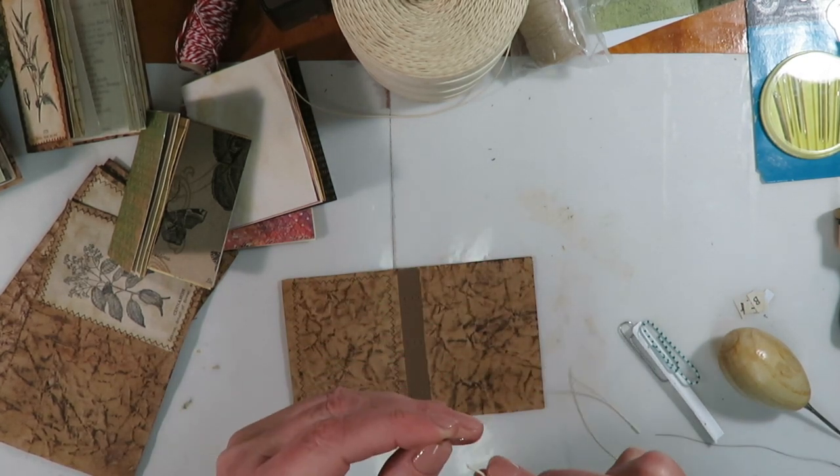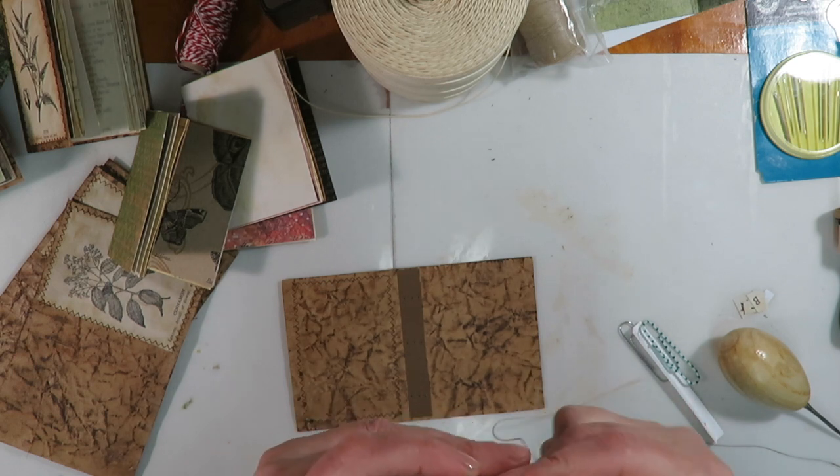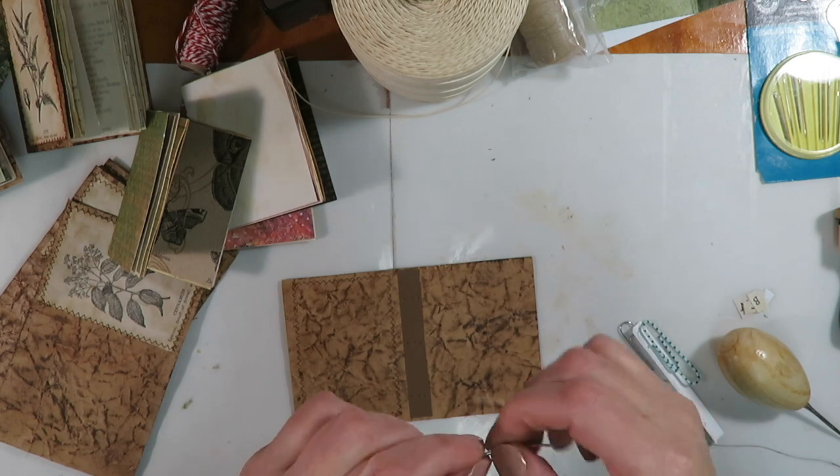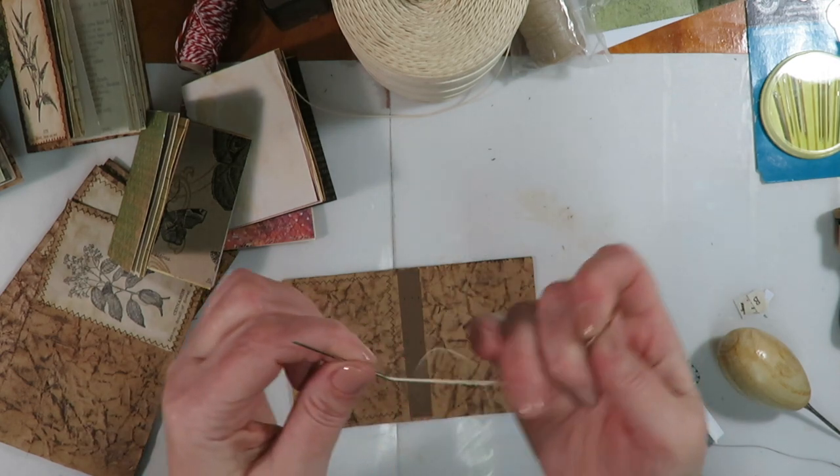When doing the three-hole pamphlet stitch I measure a little more than three times the height of the cover — I like to have extra; it's always best to have extra instead of not enough. Then we thread our needle. There we go.